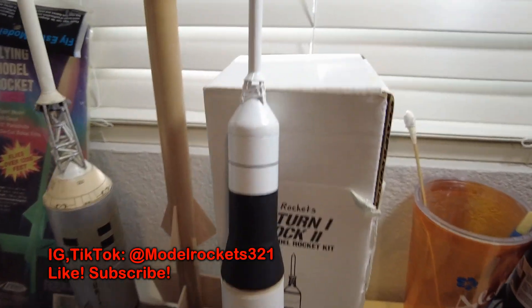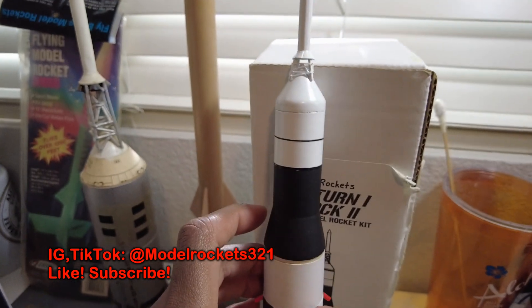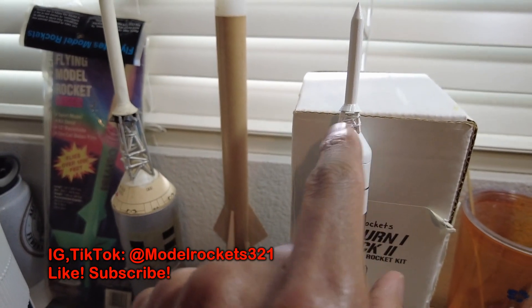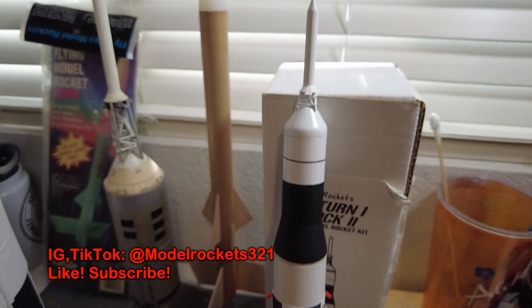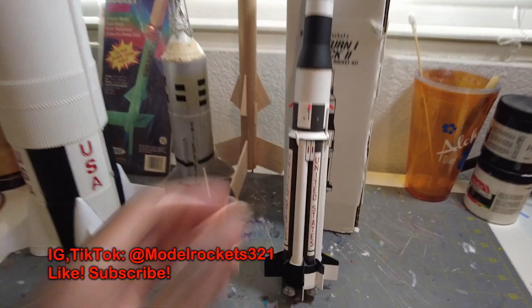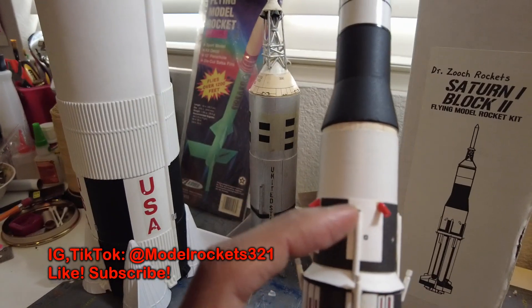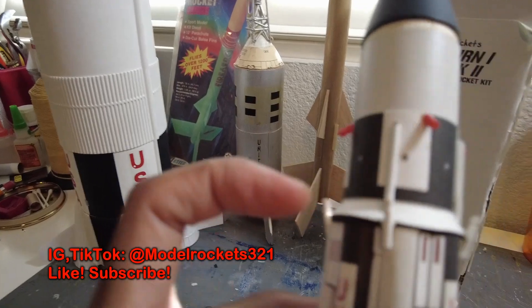I remember building this tower structure the way Dr. Zuch had it — using these little metal rod pieces. I'm just glad to have this one back in my collection. I also remember all the little extra detailing I would do, like painting little extra stuff on it.